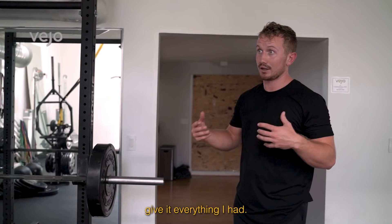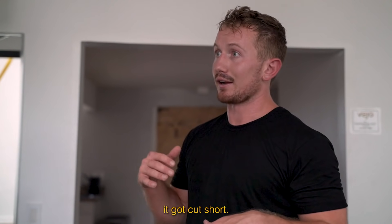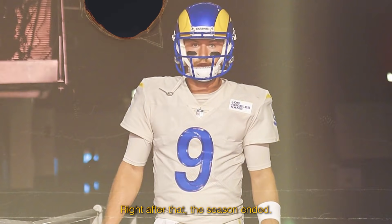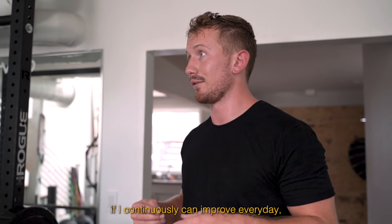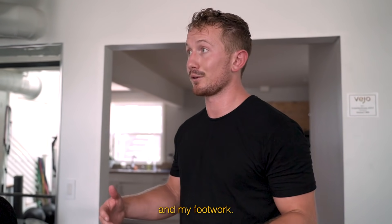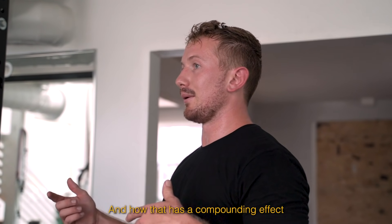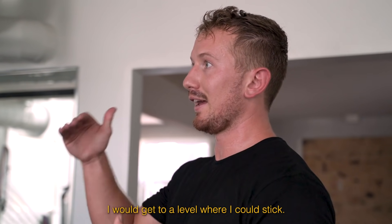I told myself I'd give it a year — get everything I had. The AAF happened, which was the startup football league. Played well in that — it was an eight-game season, and it got cut short. Then the Rams signed me. I had a workout with them right after that season ended and have been with the Rams ever since. It hasn't been the most direct path. I had a belief that if I continuously improve every day, focus on the minute details of my footwork and mechanics — how even the slightest percentage improvement has a compounding effect — I felt like I was getting better every day.